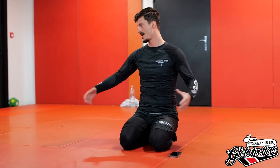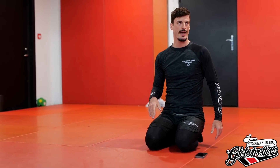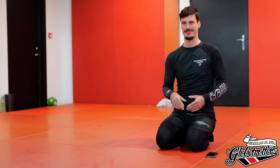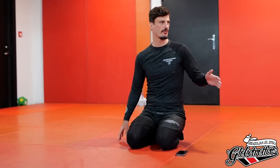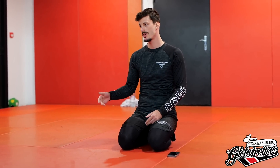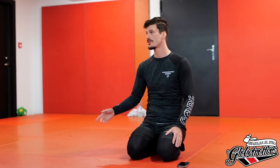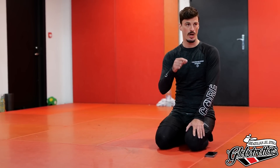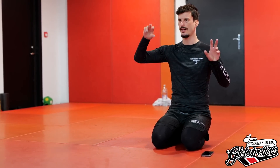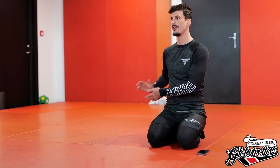Leg locking is a vast, vast topic and you can go really really deep into the rabbit hole. It gets super complex, and especially for beginners they tend to not want to engage in that. You get lots of leg locks and finishes and taps where you shouldn't get them — which are your false positives. You think you're good at leg locks until you roll with someone who's actually good, and your whole leg lock game goes out the window because you're not used to not getting taps off of false positives.